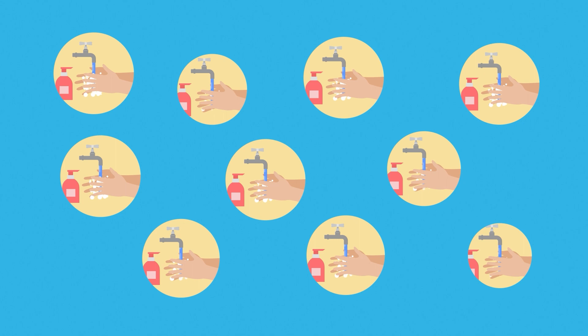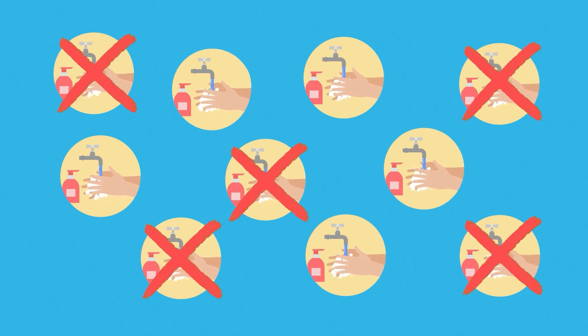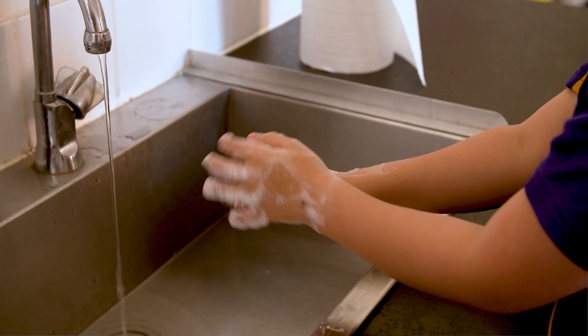But according to research, around half of all kids aged 5 to 10 don't wash their hands properly at school. Remembering to wash hands correctly should be simple.